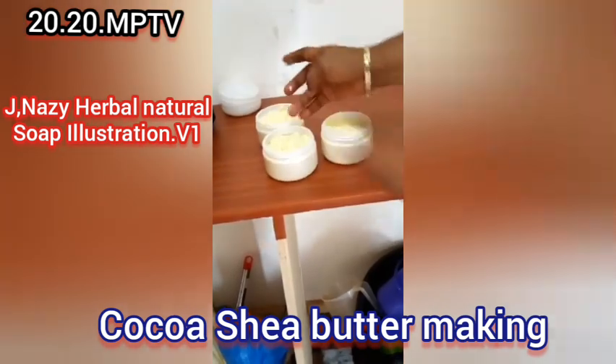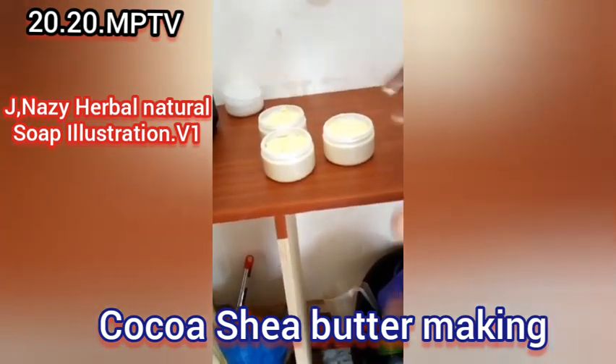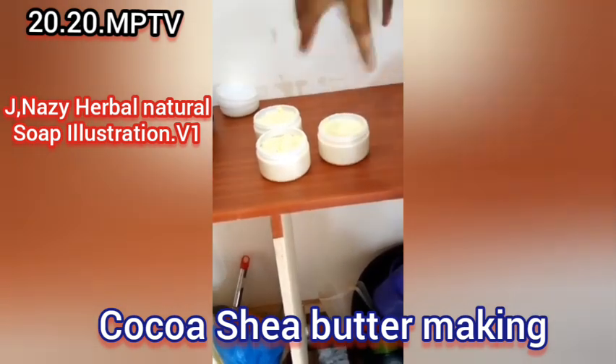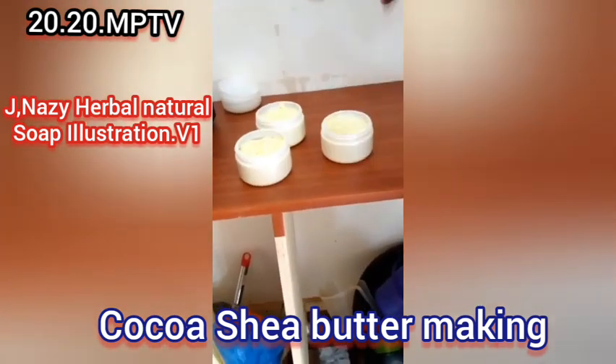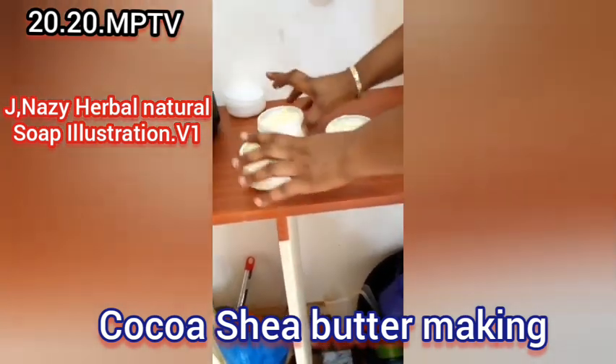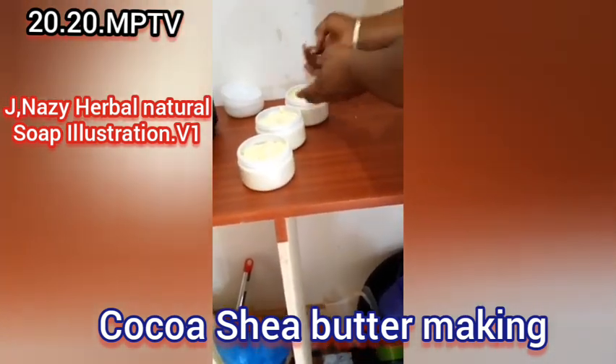After pouring into containers, it is very hot, so leave it open for about 30 to 45 minutes so that vapor doesn't condense and form water inside. If water gets in, you'd need to add another preservative but you won't know the amount of water that entered. Leave it open until it cools down — about 30 minutes — then cover with a lid.